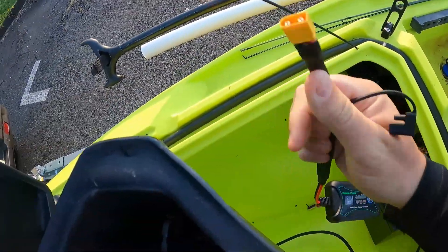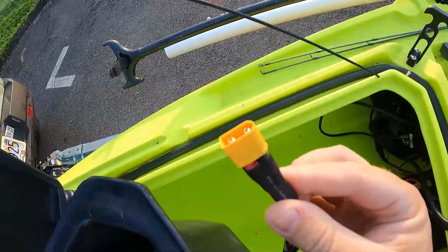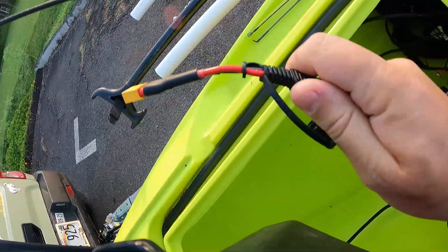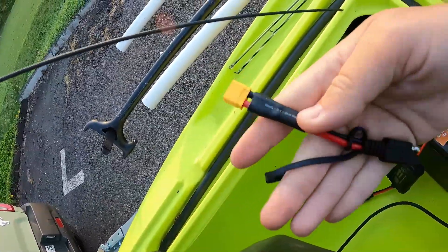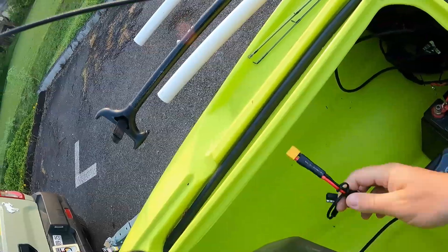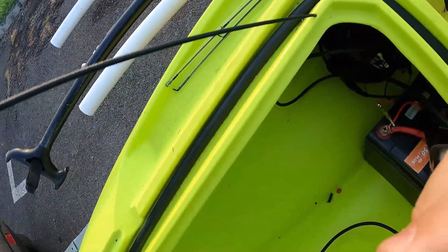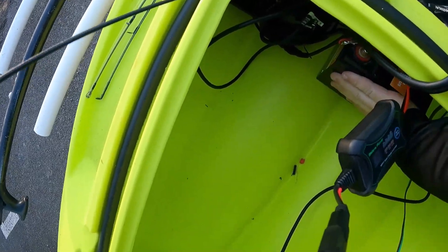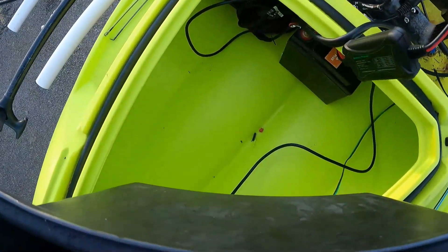The solar panel I bought has XT60 plugs on the end, so I just made this little adapter — it's about a three-inch adapter, SAE to XT60 — and that plugs in right here.